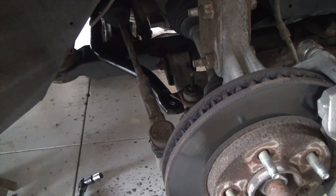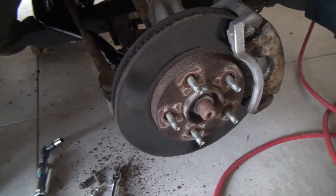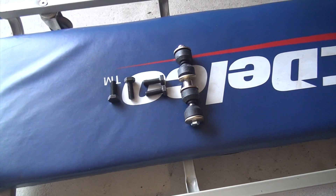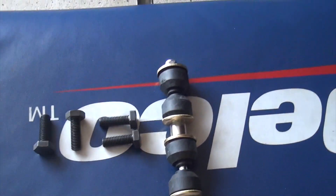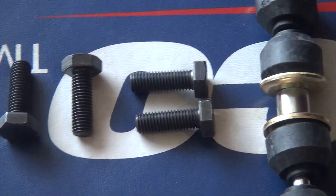We got the new bar into the general position that it should be. It took a helper and a little bit of weaseling it around, but we got it in place. You may have to turn the steering wheel back and forth for it to clear the tie rod end, but it will. Now we're ready to install the new sway bar links, the bushings, and those are the bushing bolts that came with the kit. I'd rather like the ones that the factory used a little bit better — let me show you one of those.